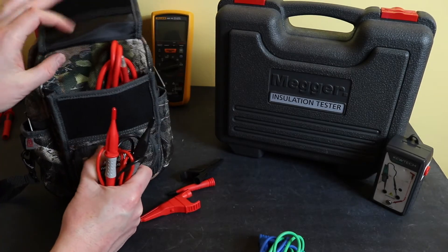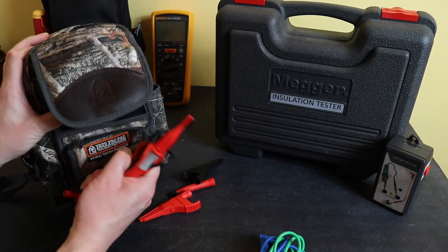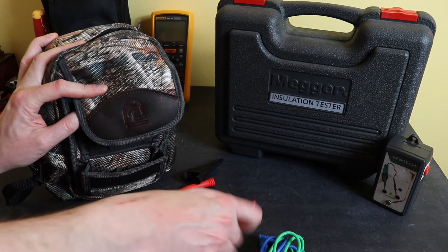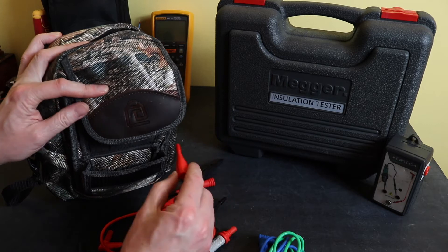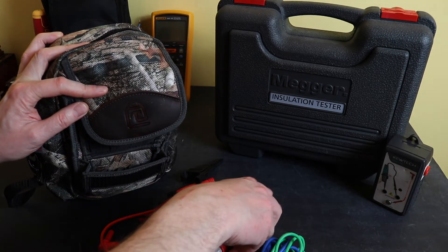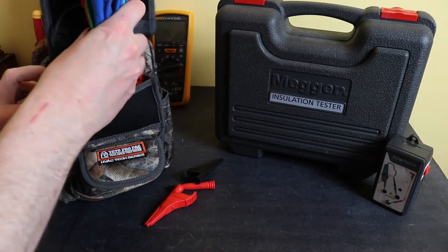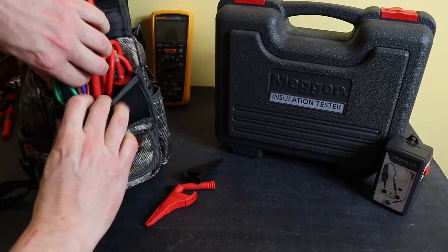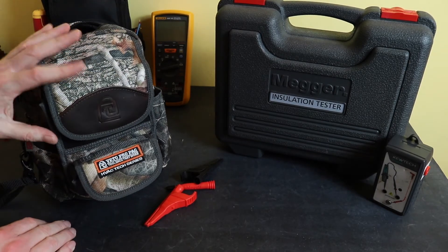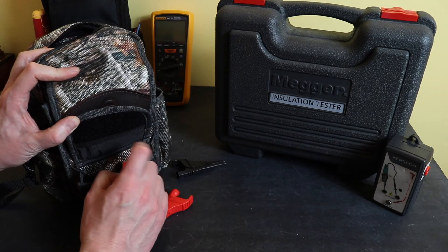What I've done is put the probe tips onto the actual leads. With the Fluke layouts I put the probe tips into the little expert hole pockets, but unfortunately the Megger probe tips are quite short — if you do that they disappear right inside and are quite awkward to get back out. So keep them on the leads. All those leads should go in there, and the bag still closes up okay. The probe for the remote probe goes in there fine.